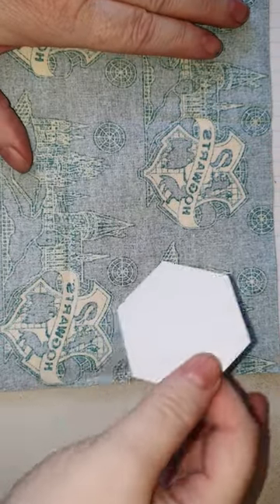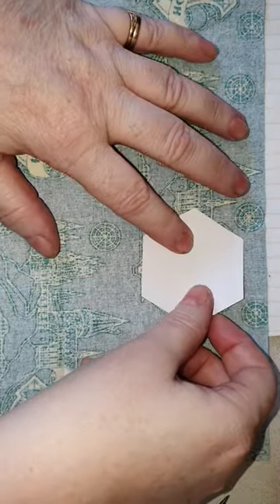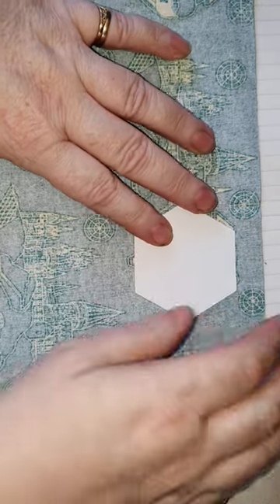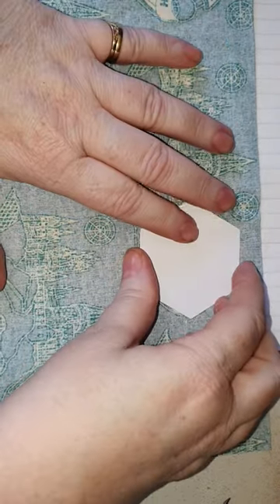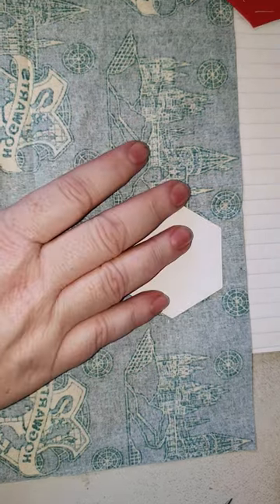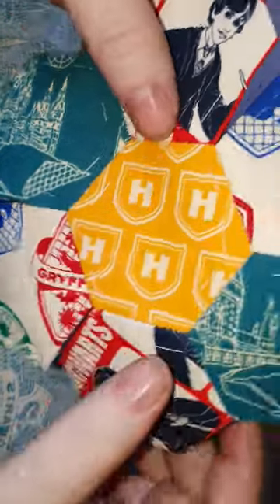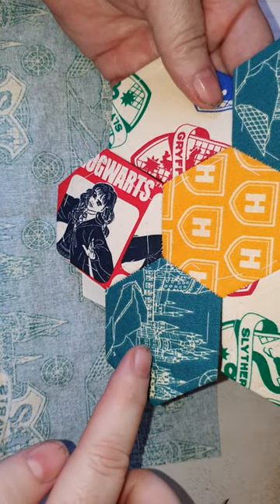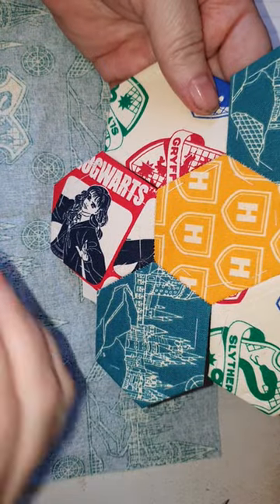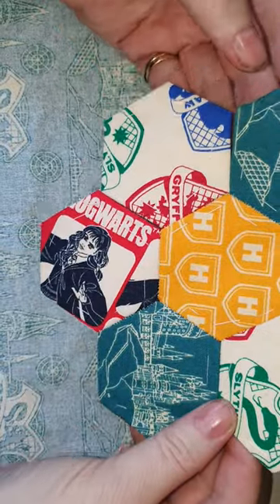On this fabric you can see the pattern through from the other side, which is handy. It's up to you how you line up your pattern with your hexagons — you'll see how it works out in your final project. On this one I've got the skull and the H for Harry and the skull again, all going the same way, but the individual pictures I've chosen to put on angles.